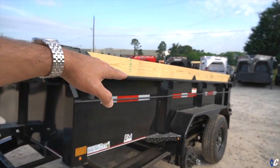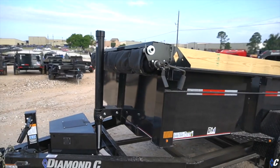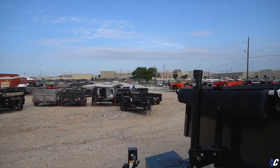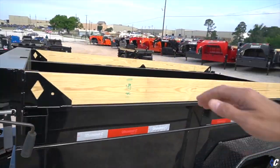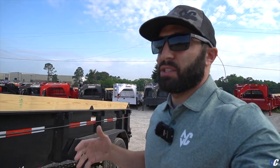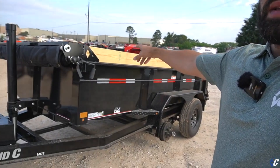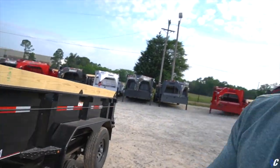The Pace Setter package also comes with 24-inch tall sides. The standard side is 18 inches, so the MDT's 24-inch sides give you a little more cubic volume in the bed of the trailer — useful when hauling mulch, trash, and similar materials.